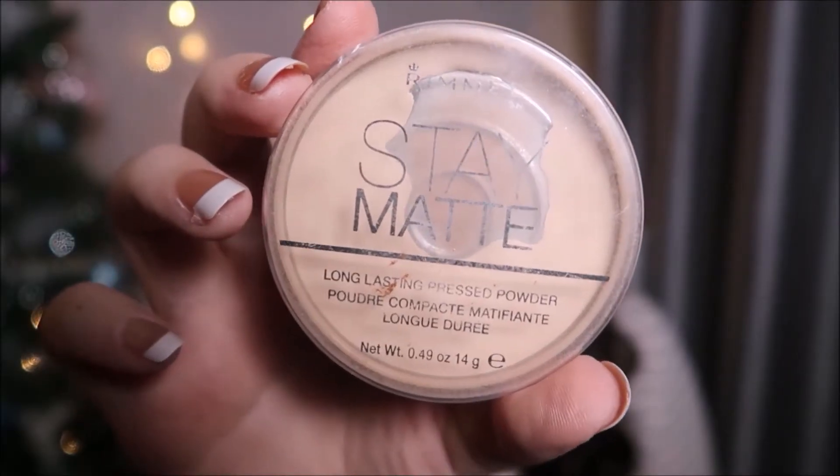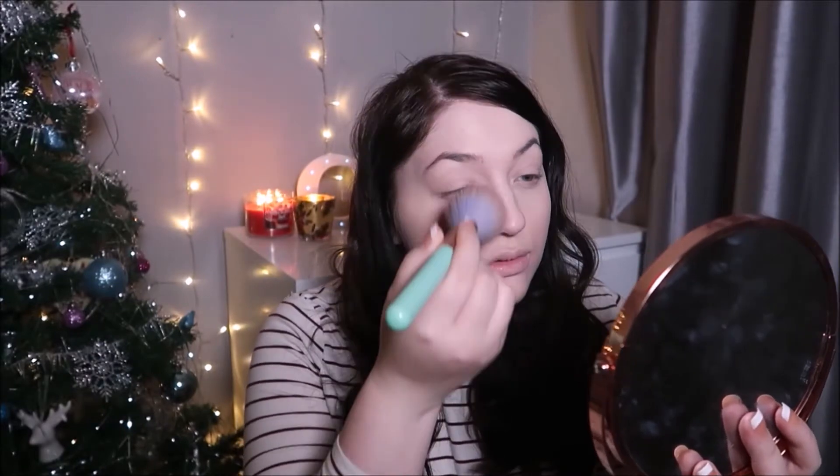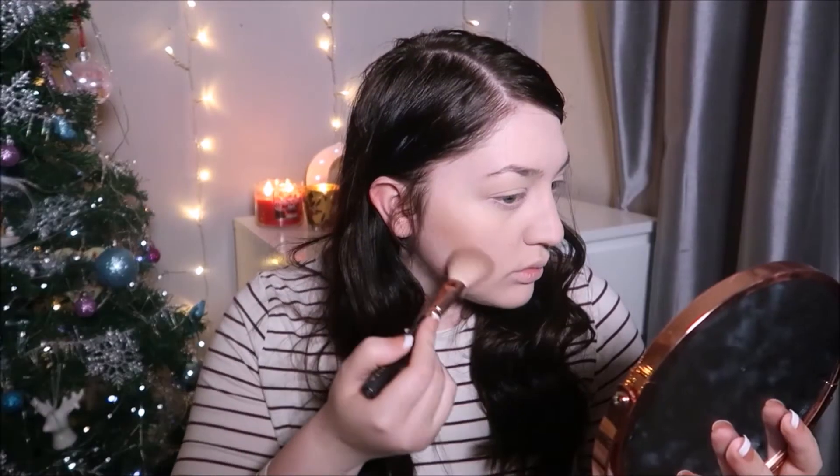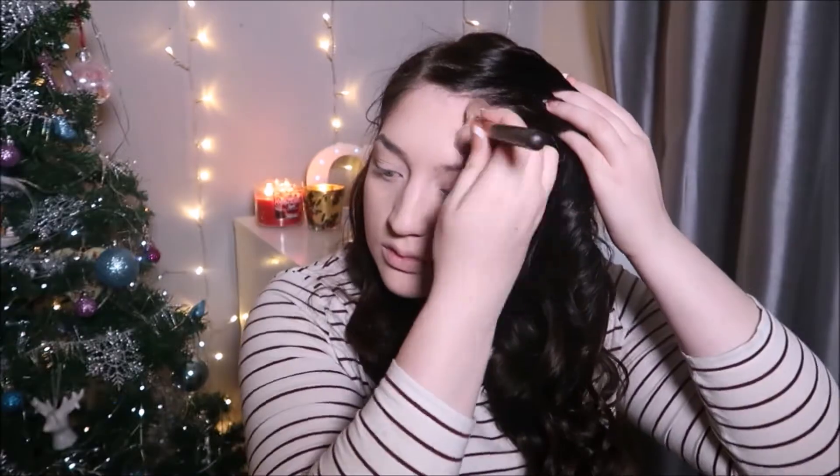For powder, I'm going to use the Rimmel Stay Matte powder in the shade 001 Transparent. For bronzer, I am using the MAC bronzing powder in the shade Matte Bronze, just to add a bit of soft and subtle warmth to the face.